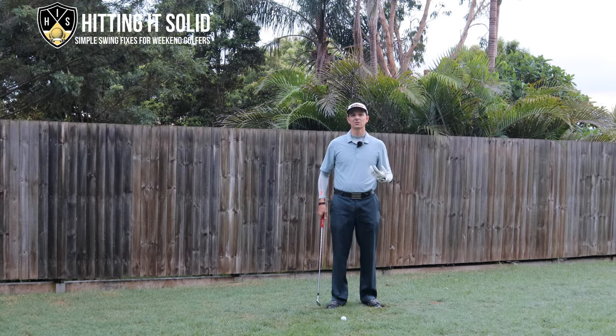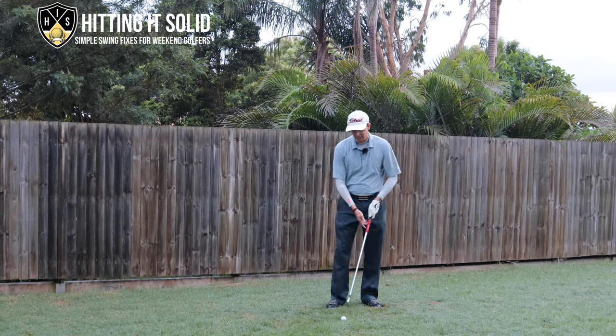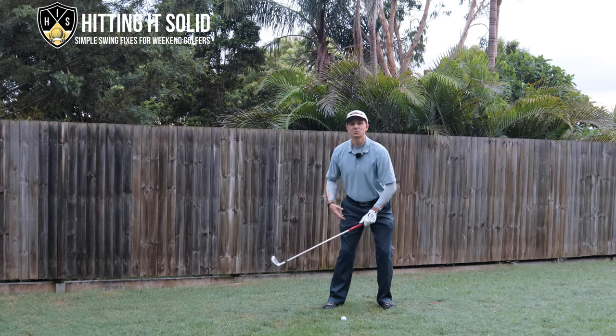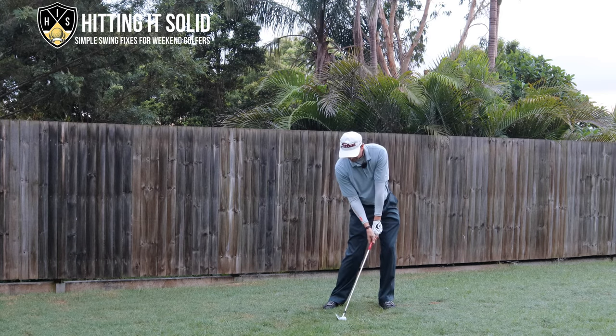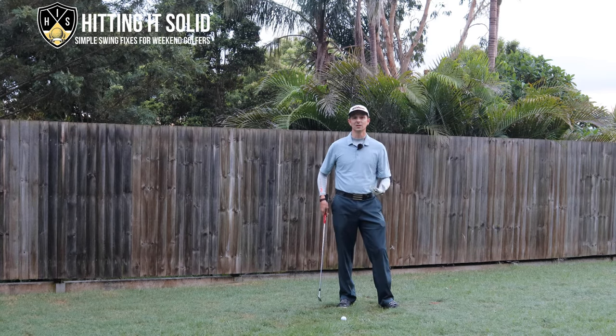My sternum is right about in line or just behind the ball at impact — I want to get that sternum in front of the golf ball, just out here somewhere, with that nice forward shaft lean. The other thing you want to make sure you do is in the backswing: make sure that rear leg, for a right-hander, is angled back in towards you. When you do that, it makes it easy to get the transition started right and get into this impact position here.